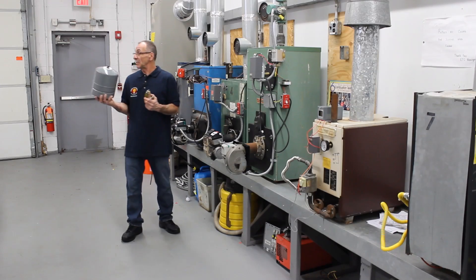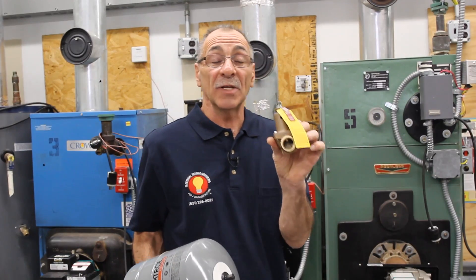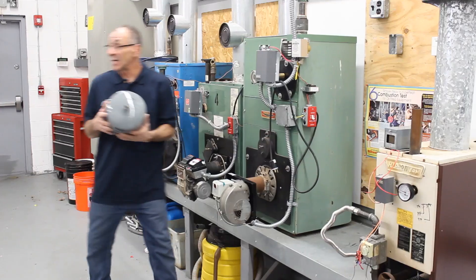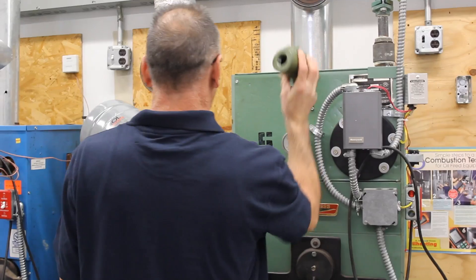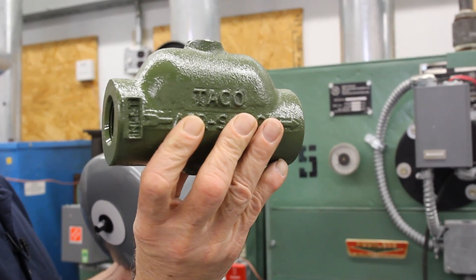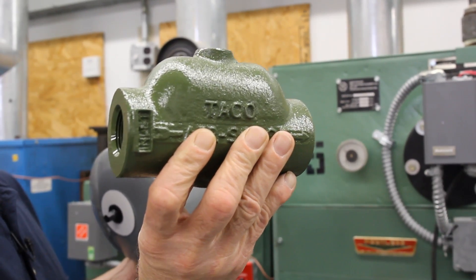If you need to replace the expansion tank and/or the boiler relief valve, I always like to change both at the same time. We also have an air scoop. This gets in line with your piping, whether it's copper or black iron. Make note of the arrow — it has to go with the flow. It is also marked inlet and outlet. Just watch the arrows.